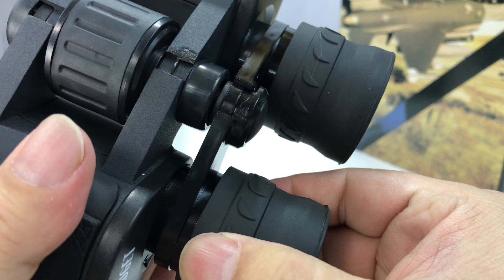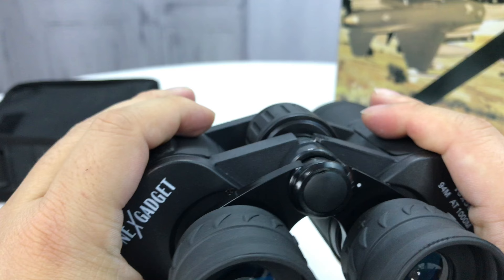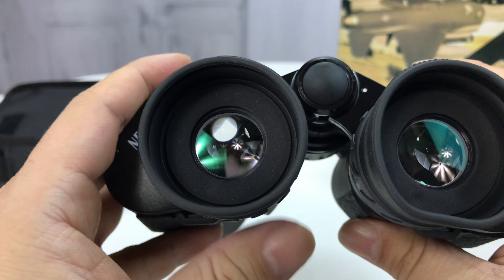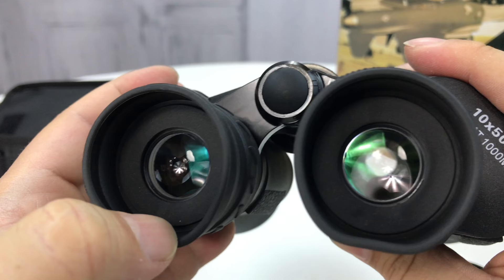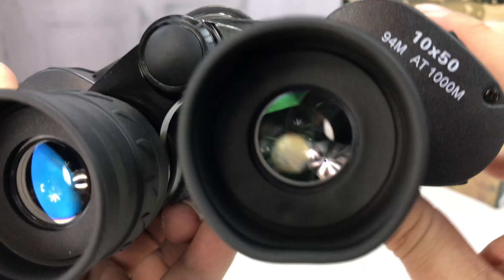They look and feel like legit binoculars for going to a ball game or something like that. The question is how well do they work? Nice soft eyepieces. You can kind of see the anti-reflective coating on the glass — looks a little green, a little bit of a blue shimmer. But the key is how do they work? I always apologize a little bit because I just use my phone held up to it, but let's take them outside and check them out.